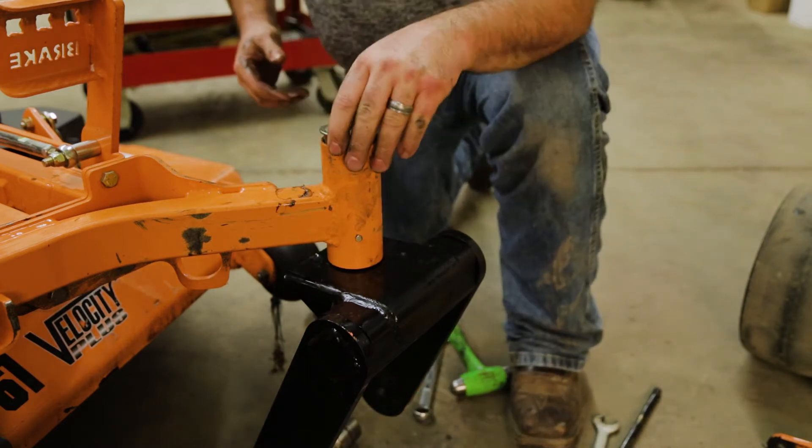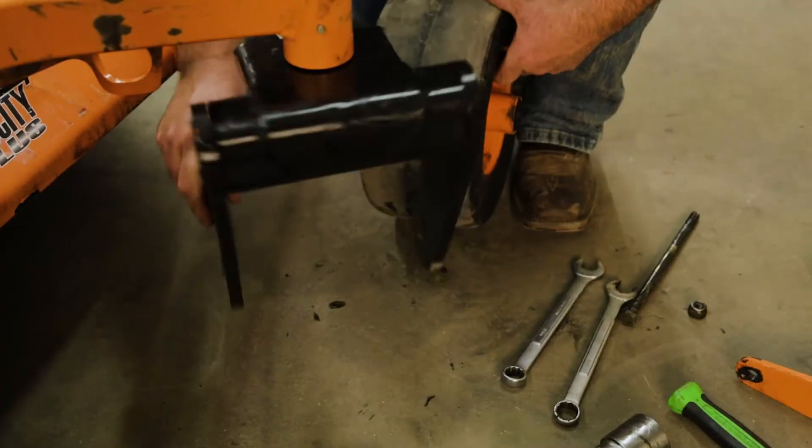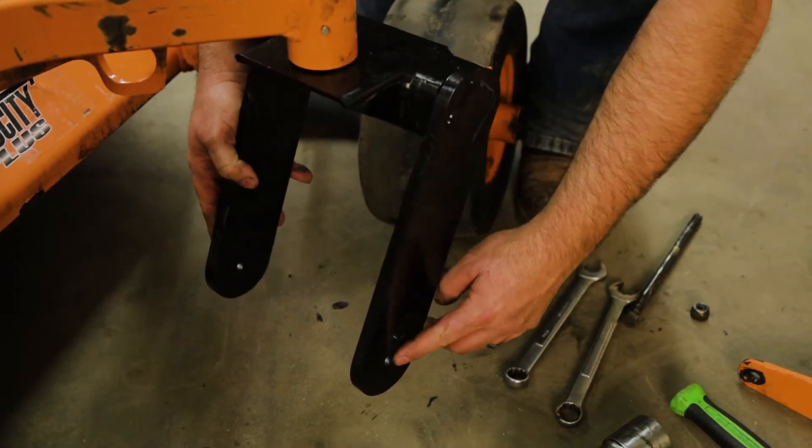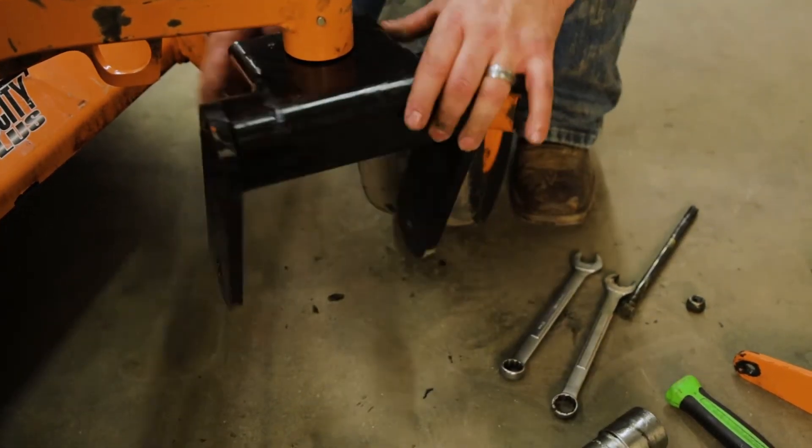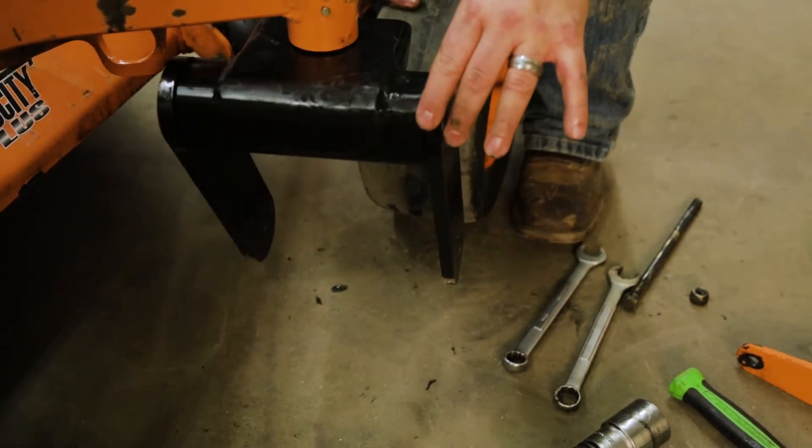Get our cap back on it. As you can see, there are two holes we're working with — an upper and a lower. We're going to go back in the upper hole, which is going to give us the height we need.